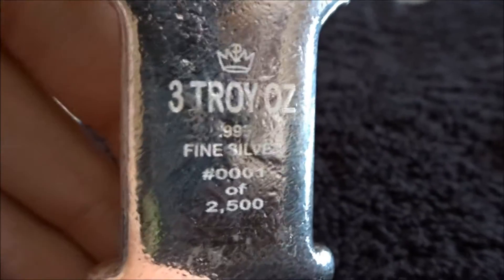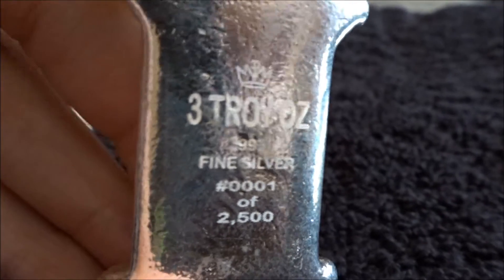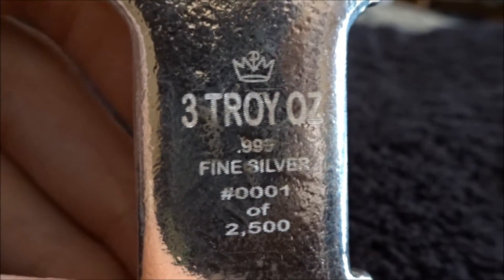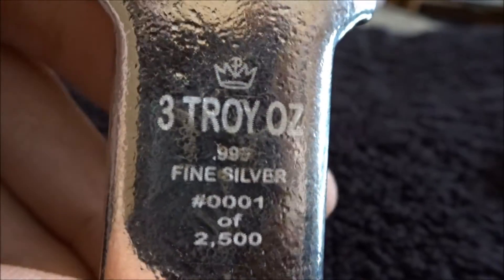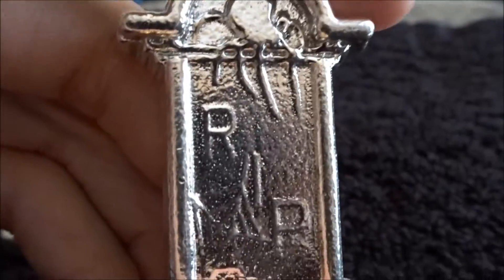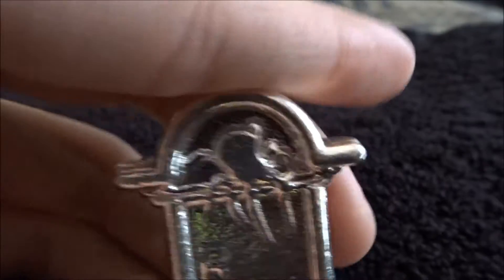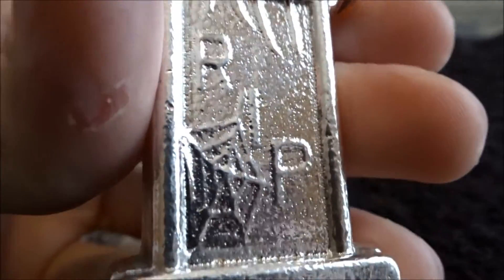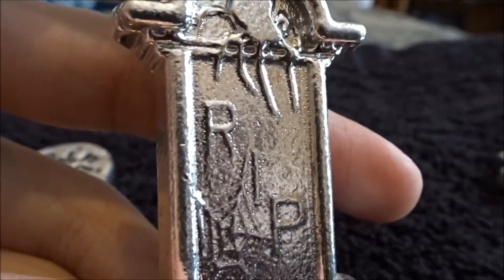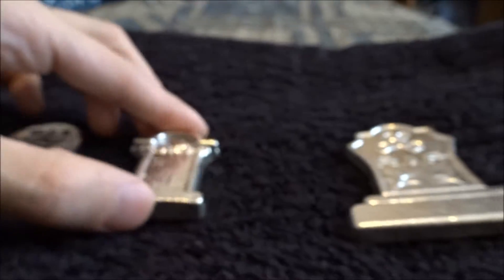Next up, the three ounce. This is number one of 2500 — I bought this probably about a couple minutes after they went on sale. The only thing I'm not really a fan of is the laser etching; depending on the way you look at it, it kind of blends in a little bit with the silver. It's still a cool bar. It's got a very different shape — got the spider on top, the RIP, and a little cobweb on the bottom. Definitely a very cool shape for a bar, I highly recommend it.